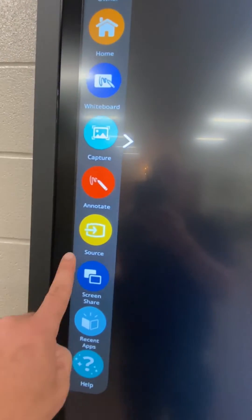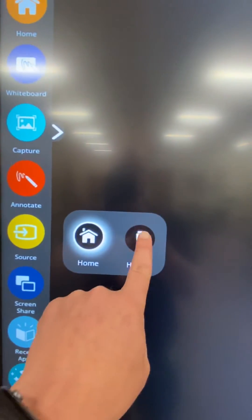Then go to your TV, go to Essential Apps, hit Source and HDMI. And this will bring up your computer screen.